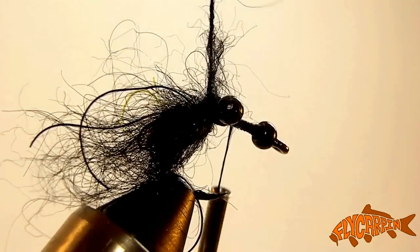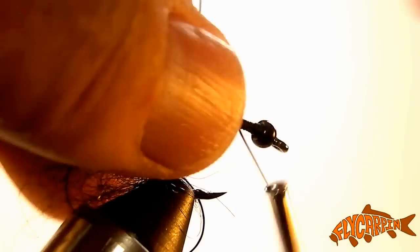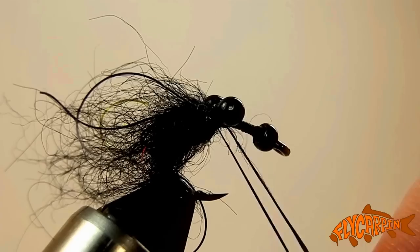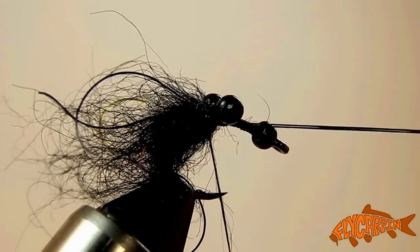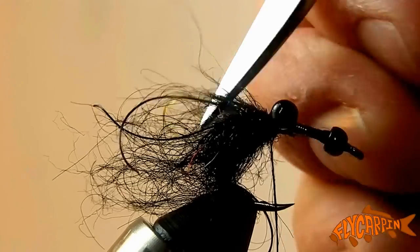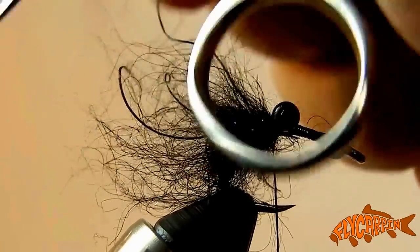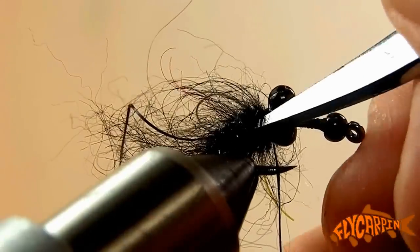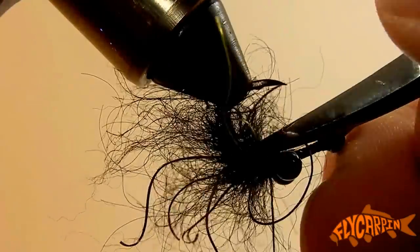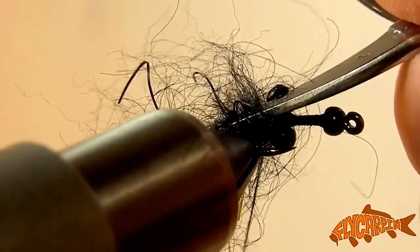We're going to work our way all the way to behind the bead chain, get it tied down and latched down in front of the bead chain once and behind it, then cut out the extra length of the dubbing loop. Now we're going to come in with our scissors and just kind of rip this open — it wraps and tangles itself around, and you're basically untangling it like you would untangle a four-year-old's hair. The back tail end of this fly is going to bush right up with only going through it six, seven, ten times with your scissors.